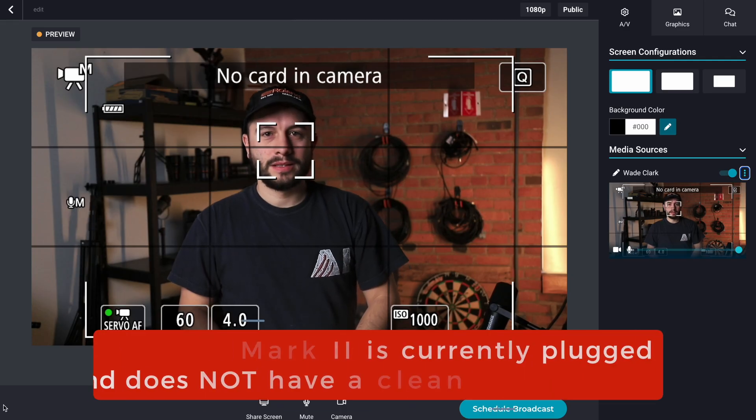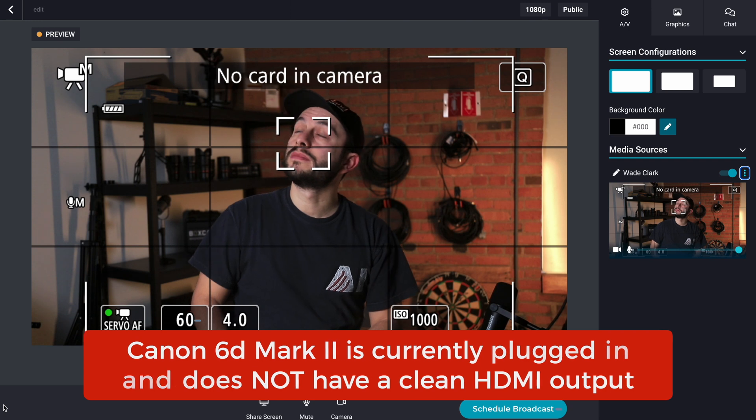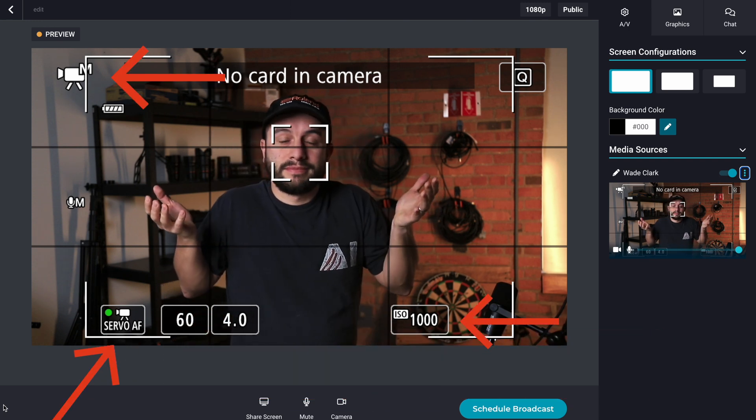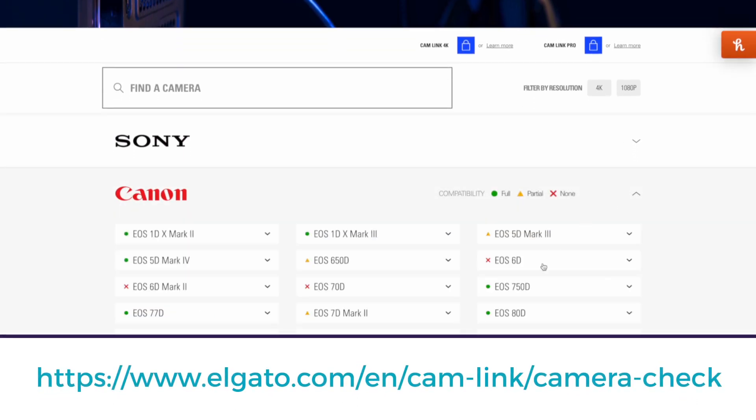It just works. The only issue you'll run into is if your DSLR camera does not have a clean HDMI output, which means you can't get all these icons off the screen. Elgato does a great job of showing what cameras should and should not work on their website.